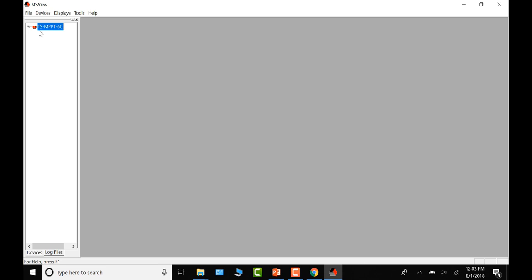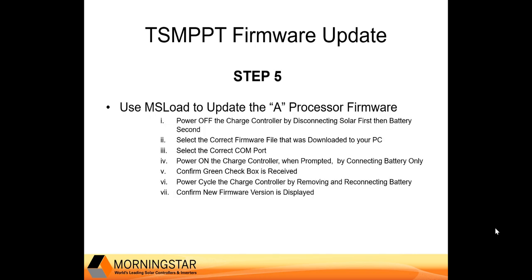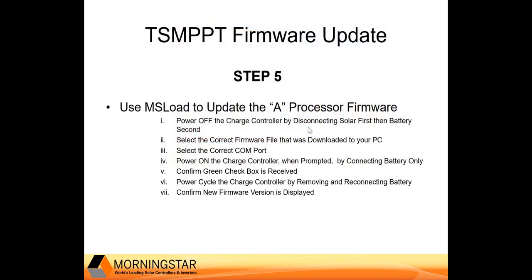Cancel out of Properties, then right-click and disconnect MS View from the controller — the icon will turn red. This makes the controller available for MS Load to connect to it. Now that we know our COM port and current firmware version, let's move on to updating the Processor A firmware. First, power off the charge controller — disconnect solar first if connected, then disconnect battery.